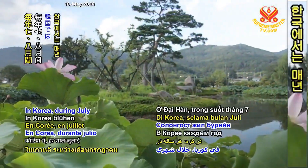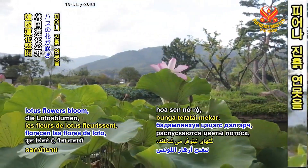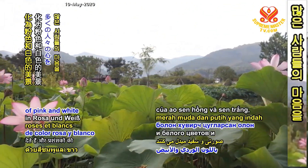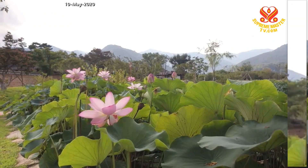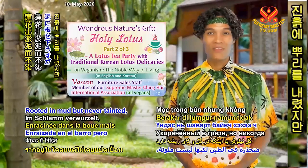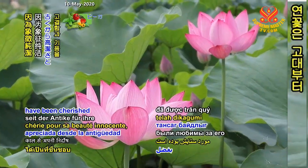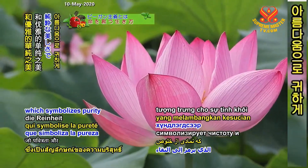In Korea, during July and August each year, lotus flowers bloom, turning the muddy ponds into beautiful landscapes of pink and white, and attract crowds of admirers. Rooted in mud but never tainted, the lotus flower has since ancient times been cherished for its innocent beauty, which symbolizes purity and elegance.